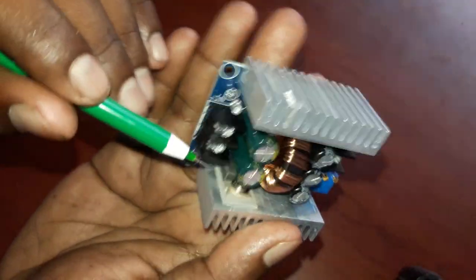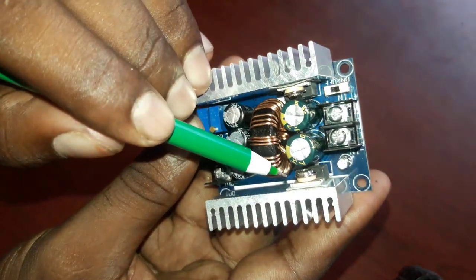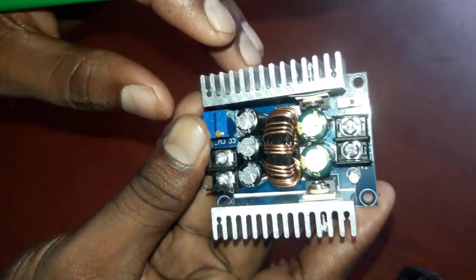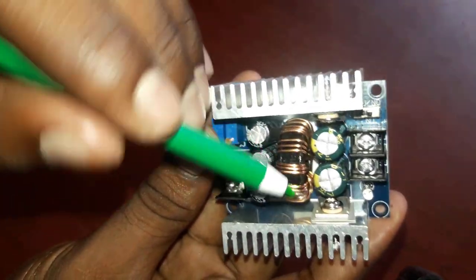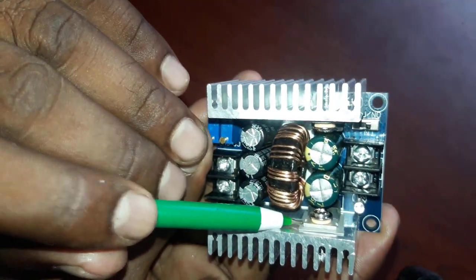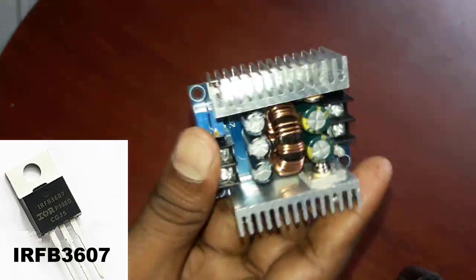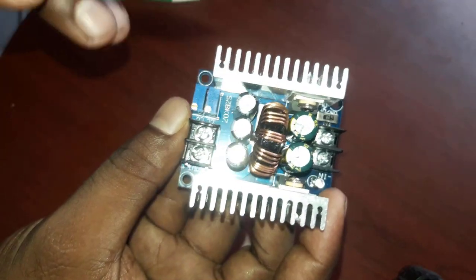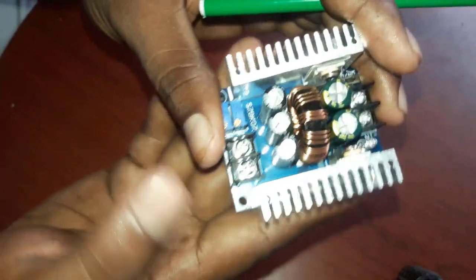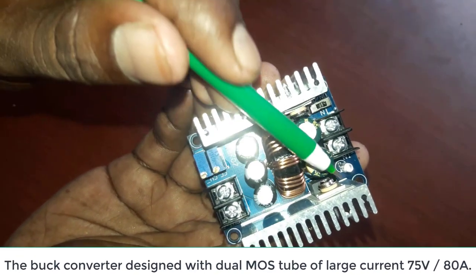We have a multimeter tool — you can use a multimeter tool. This is an IRFB — it is the IRFB 300-607. It is a massive number with 50 amps and 70 watts.